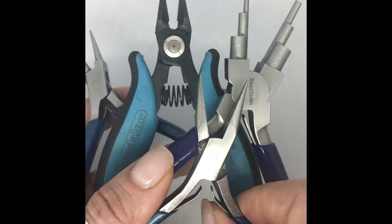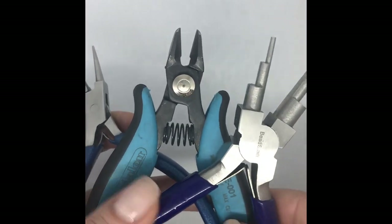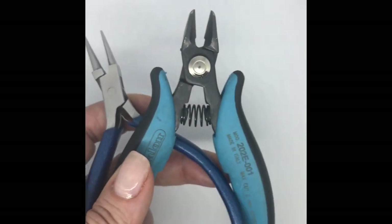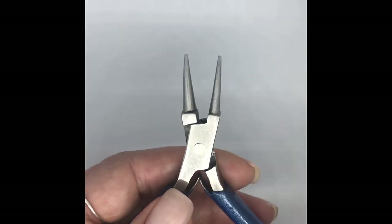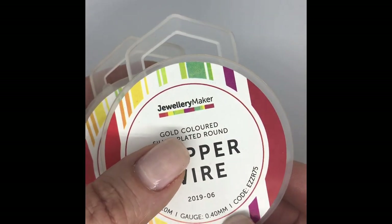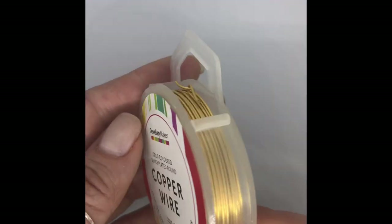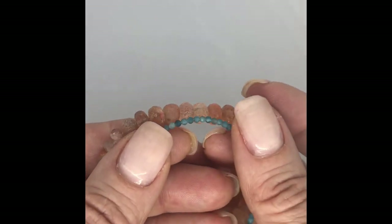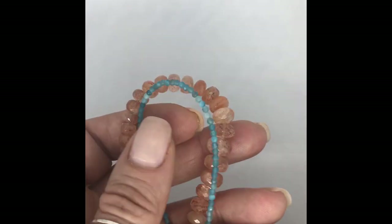So let's look at some of the tools I've used. I've used my chain nose pliers, my step bail making pliers, my flush cutters, and my round nose pliers. As far as the materials go, I've used 0.4 and 0.8 wire — your structural wire and your weaving or wrapping wire. And the gemstones: I've got the rondelles and then the smaller rounds. So those are your materials and the tools that you'll need.